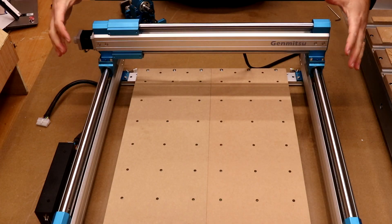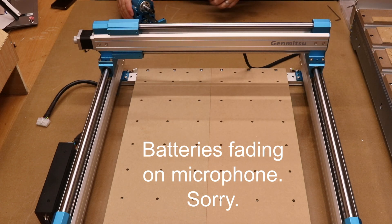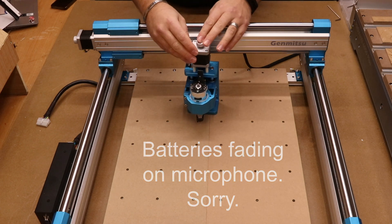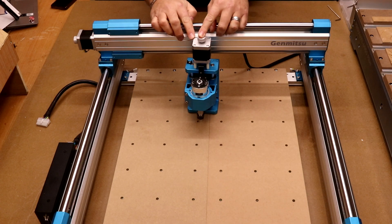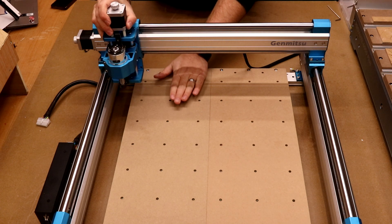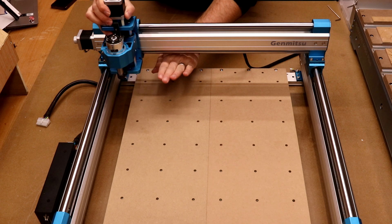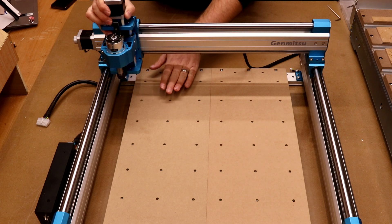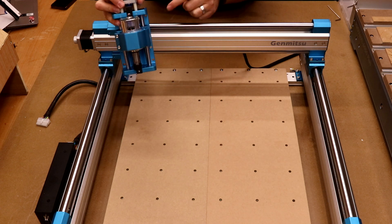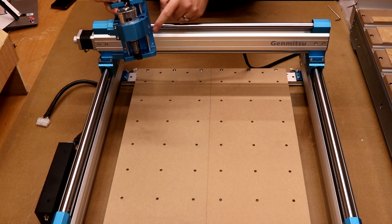I've moved the machine forward a little to make it easier to film. Next we're installing the Z assembly. Sainsmart allows two different mounting positions: position one is lower, for machining thinner materials; position two is higher, for thicker materials — quite a big difference. For today we're going with the lower position, using holes one and three out of the four available.